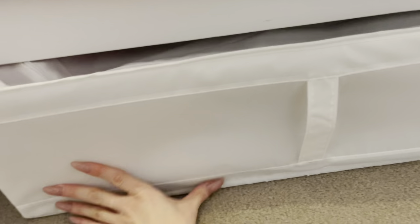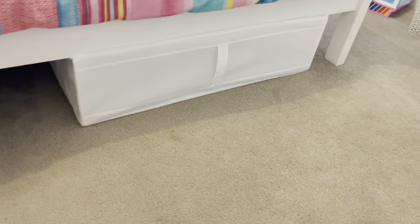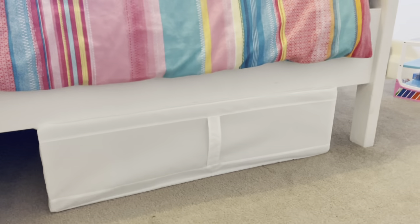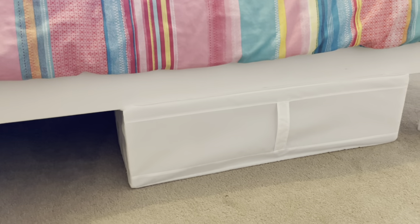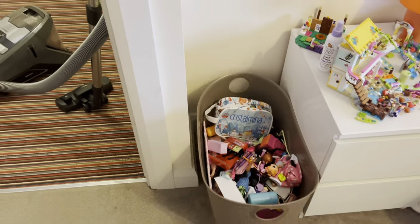It actually does slide under the bed pretty well. I'd just do it for things you're not going to be going in and out of frequently. It works out really well — I'm really happy with that. This bin sits under there nicely.